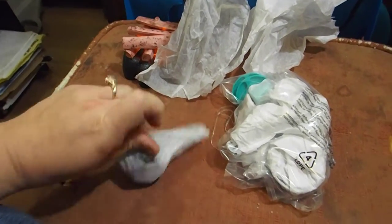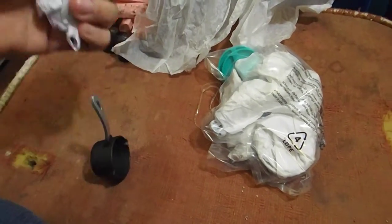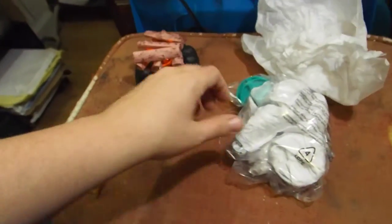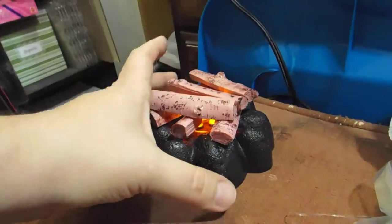The main reason I got the set was actually for the pots and pans that come in it. One of my girls is a chef in training and the other is a pastry chef, so having cookware is pretty vital to them. And actually, I'm kind of surprised the little campfire is actually still on.